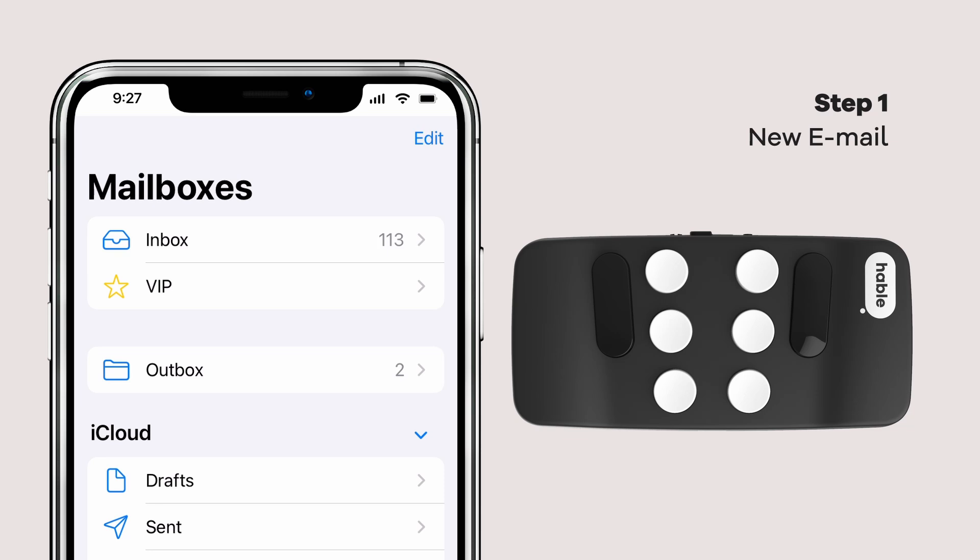Now, let's try to compose a new email. Hold dots 2, 3, 4, 5, and 6 to start a new email.